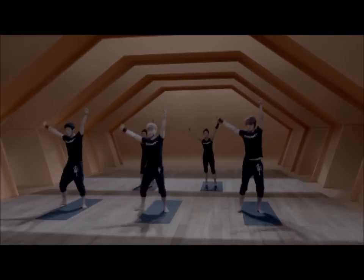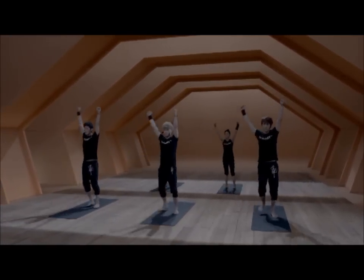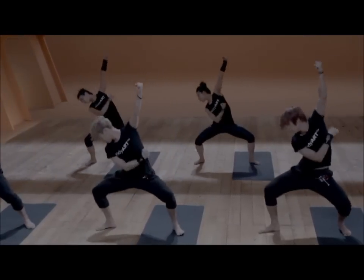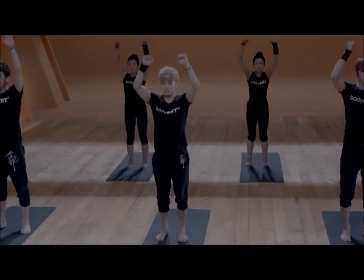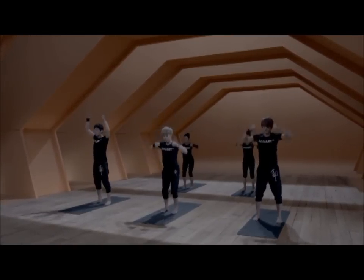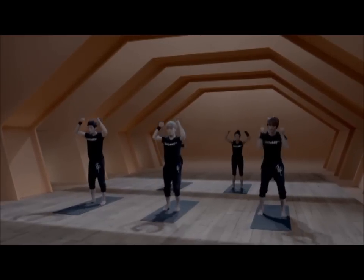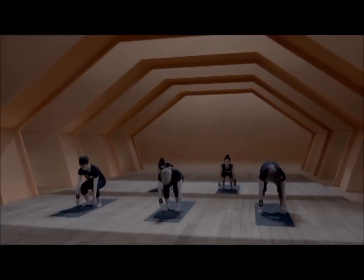Again, two minutes in the same movement, and we'll add another movement in between. We squat, come up, squat, come up. If you can, touch the floor with your hands. If that's too much for your back, keep them just below the knees. Pick up the pace.